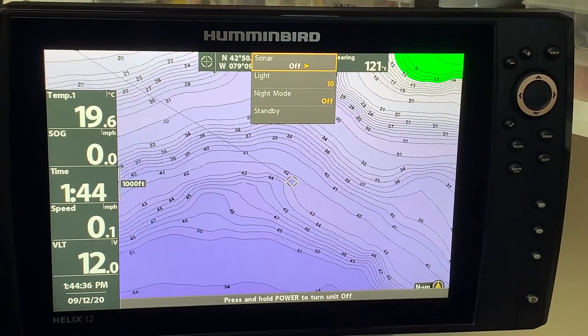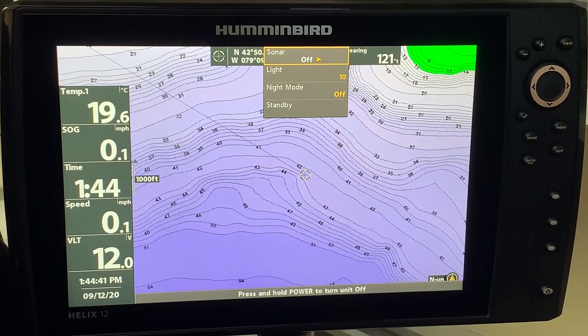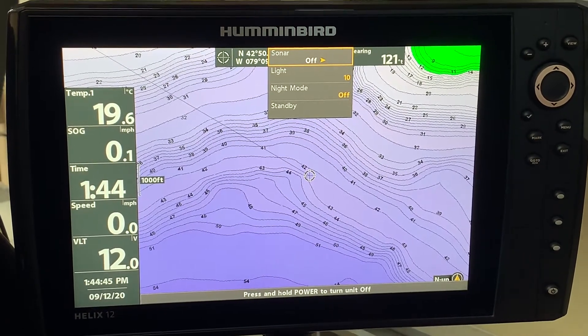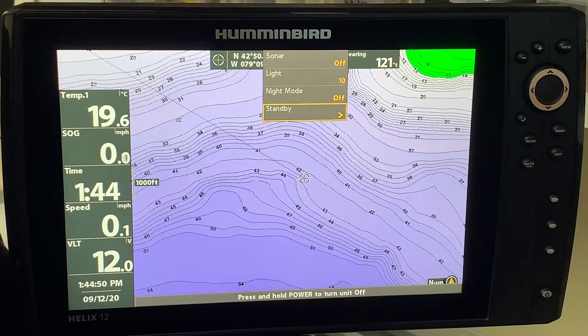You can also take the light and adjust the background so that you can dim to save some more battery power. And there's a night mode that will help make it a little bit brighter. But the standby feature is the one that's going to save you the most power.